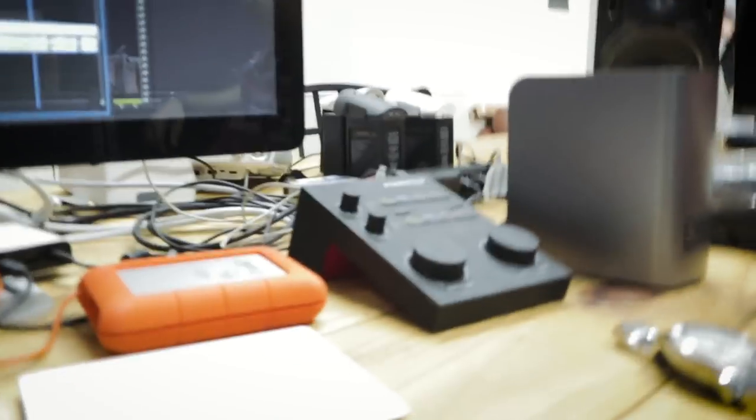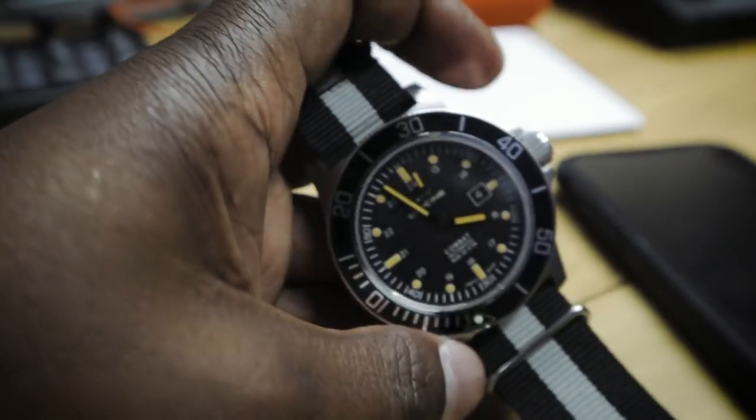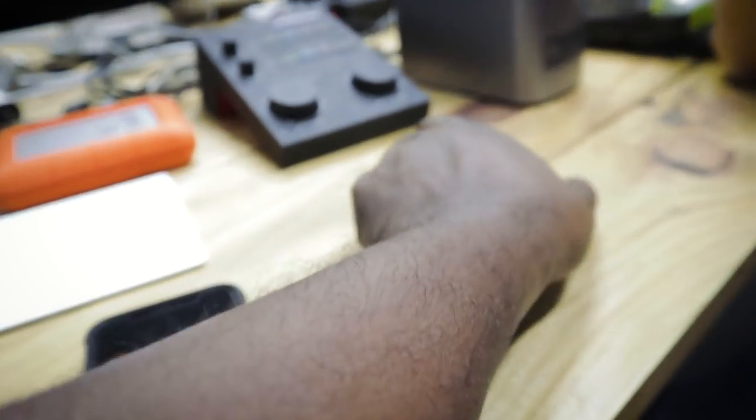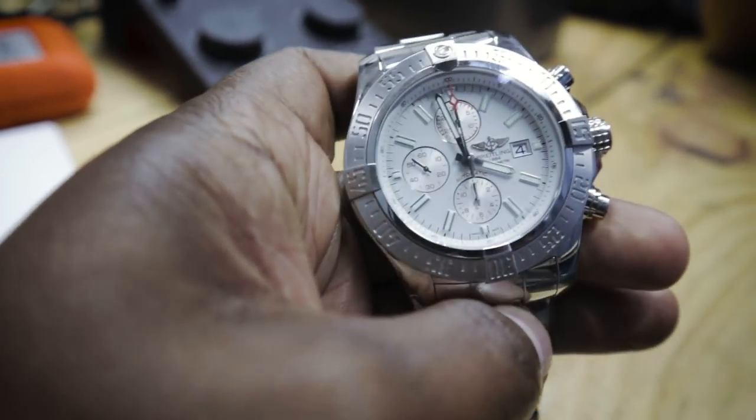Quartz is technically tougher, and if your arm gets run over by a tank at least the watch will survive. But quartz won't survive a nuclear EMP blast — these automatics will. I'll bring you guys a more in-depth review as it gets worn in. I'm liking it so far after a couple of hours in the studio. Don't forget to like, share, subscribe, leave a comment, and check out Hank Strange TV.